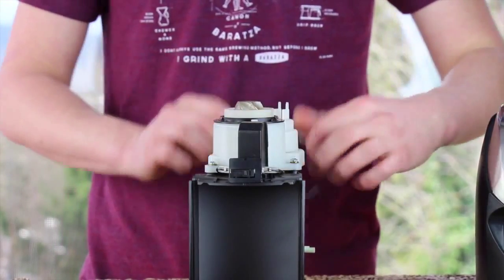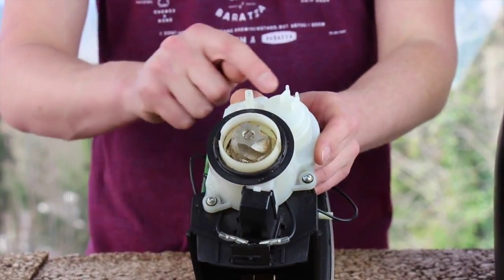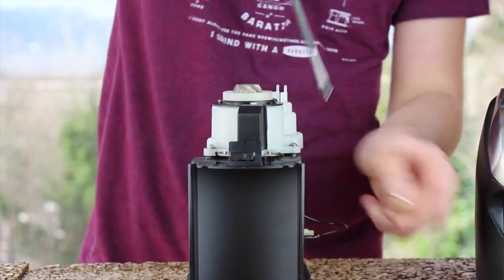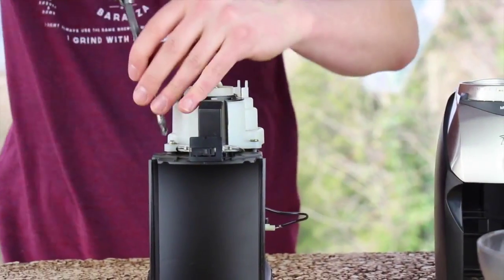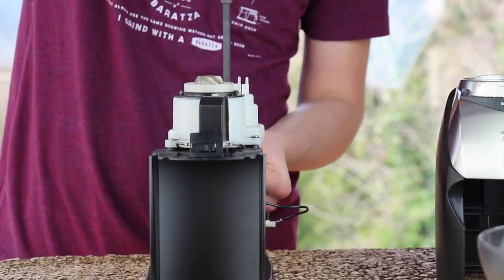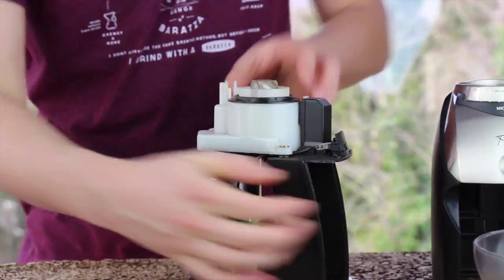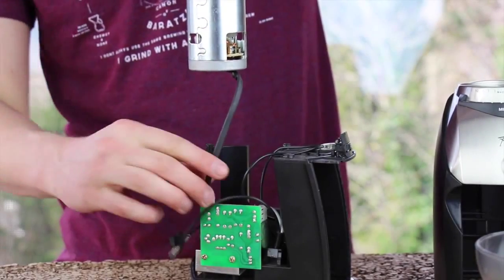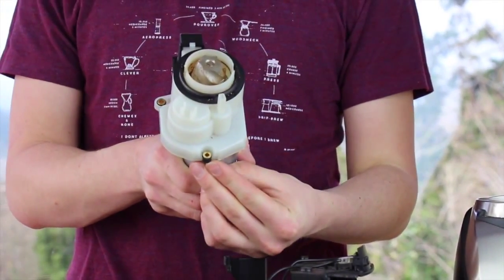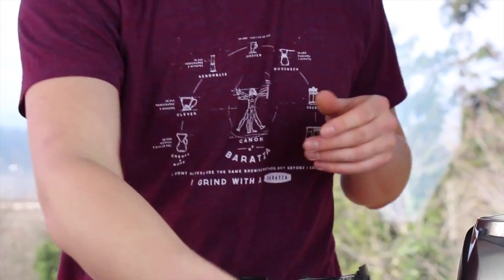Lift the interlock switch off of the gearbox and let it dangle to the rear. We need to remove the gearbox and motor assembly from the chassis — there are three screws that secure it to the chassis. Lift the gearbox and motor assembly off of the chassis and unplug the motor from the circuit board. Take care not to lose the rear motor mount, as it does pull off unlike the front. Go ahead and set this assembly to the side.